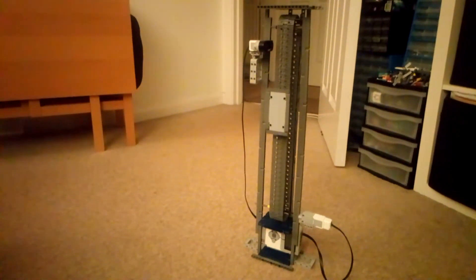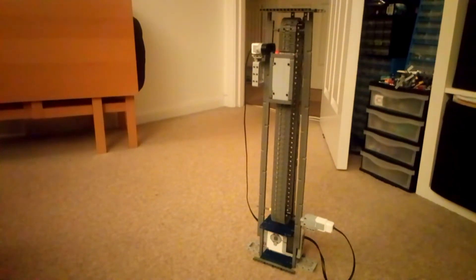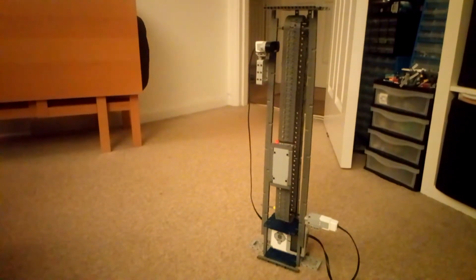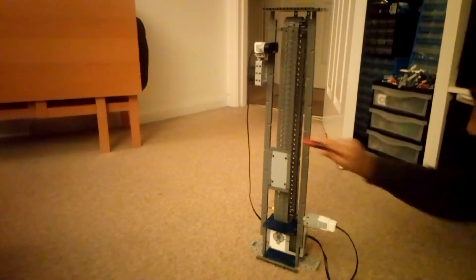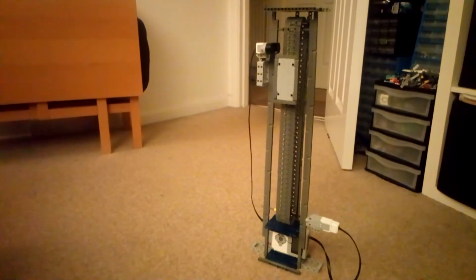It can even hold things and pull them up and down. It does this automatically, so you don't need a remote.